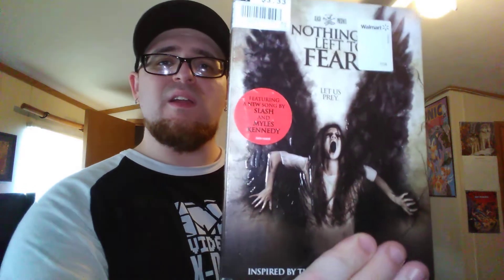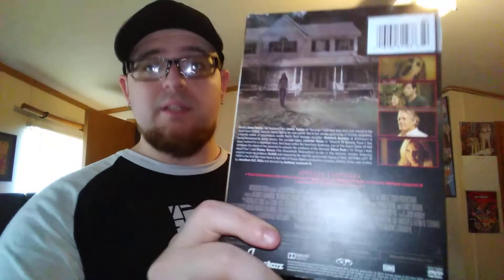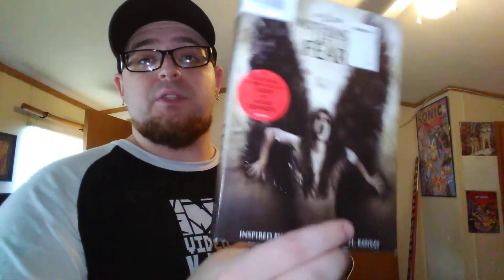On DVD my girlfriend got Nothing Left to Fear. Looks like a crazy dark horror movie. Never heard of it, but she said this looks pretty badass so she picked it up.